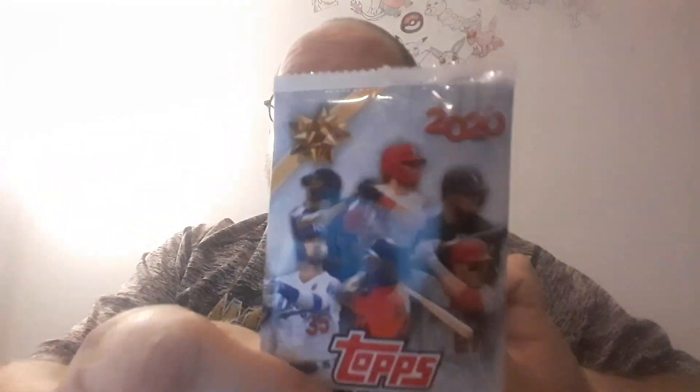What's up guys, I'm getting ready to open up this Topps 2020 Holiday Baseball. Here's the pack and the cards right here.